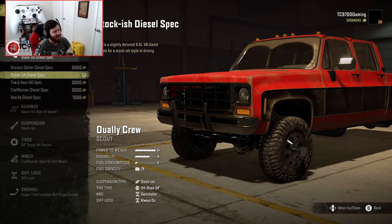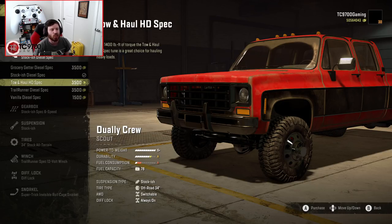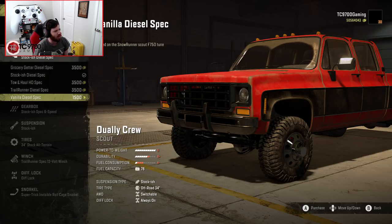We have the stockish diesel spec — a slightly detuned 6.6 V8 diesel for a stockish style of driving. The grocery getter is 910 foot-pounds of torque and requires less throttle control than the trailrunner spec tune. There's also the Tone Hall HD spec at 1,400 foot-pounds of torque, the trailrunner spec, and a vanilla diesel spec based on the SnowRunner Scout F750 tune.